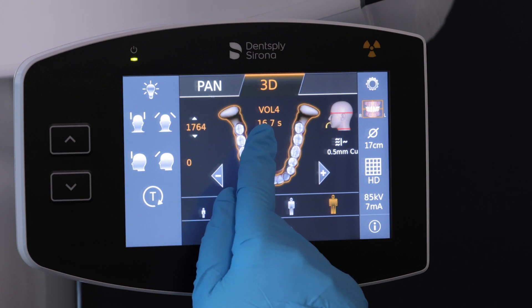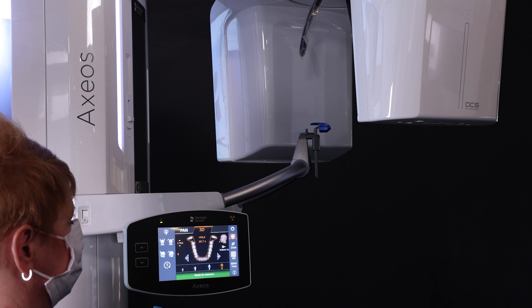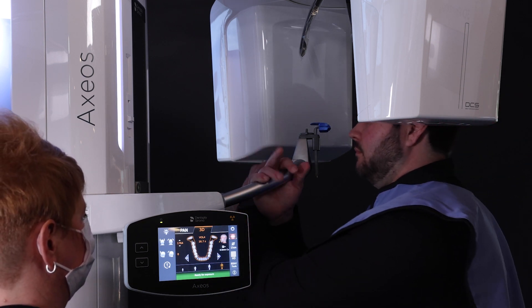Confirm the desired volume size and correct patient size have been selected on the touchpad. Invite the patient into the machine. Have the patient grasp the handles appropriately, then turn the positioning lights on.